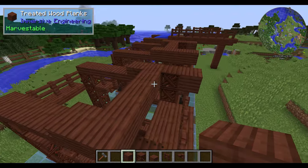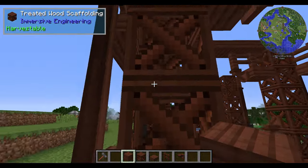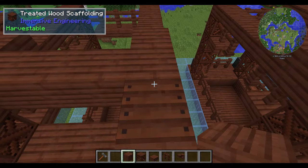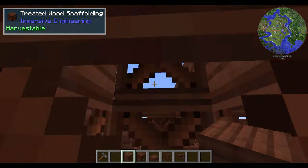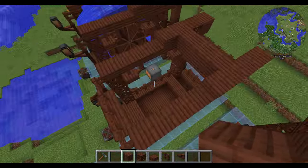Now you have your first setup. I currently have that treated wood scaffolding once again — to get up here it makes it much easier if you leave one in place so you can get up to the top. You could even duplicate it on both sides — just a personal preference.